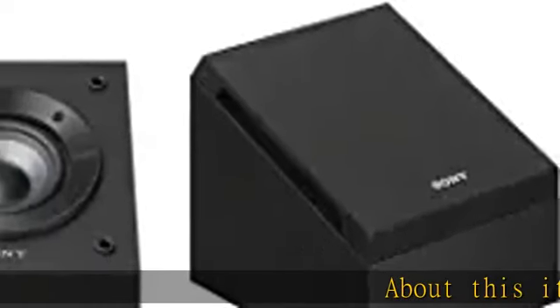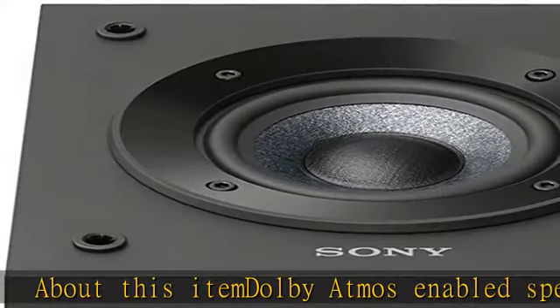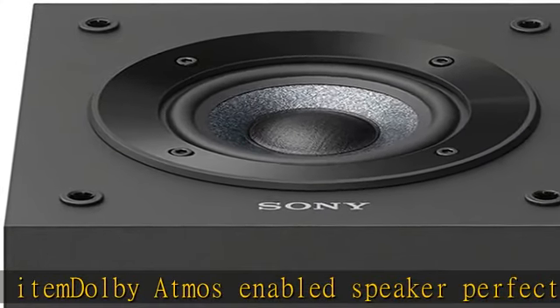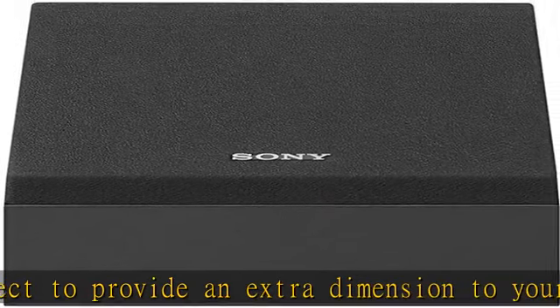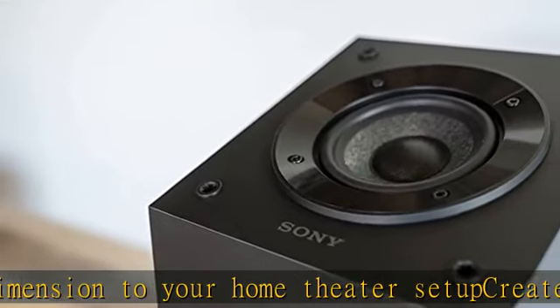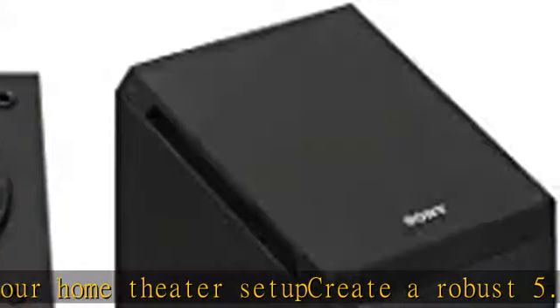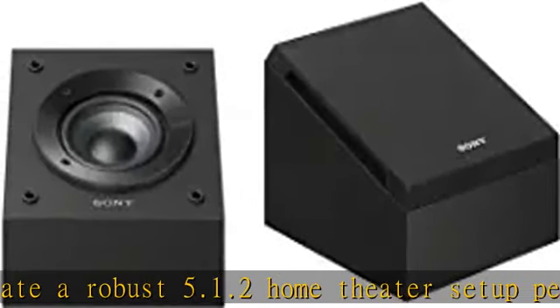About this item: Dolby Atmos enabled speaker, perfect to provide an extra dimension to your home theater setup. Create a robust 5.1.2 home theater setup perfect for Dolby Atmos with the complete range of CS speakers from Sony, with 2 SSCSE Dolby Atmos enabled speakers, 2 SSCS3 tower speakers, 1 SSCS8 center channel speaker, and 2 SSCS5 bookshelf speakers.